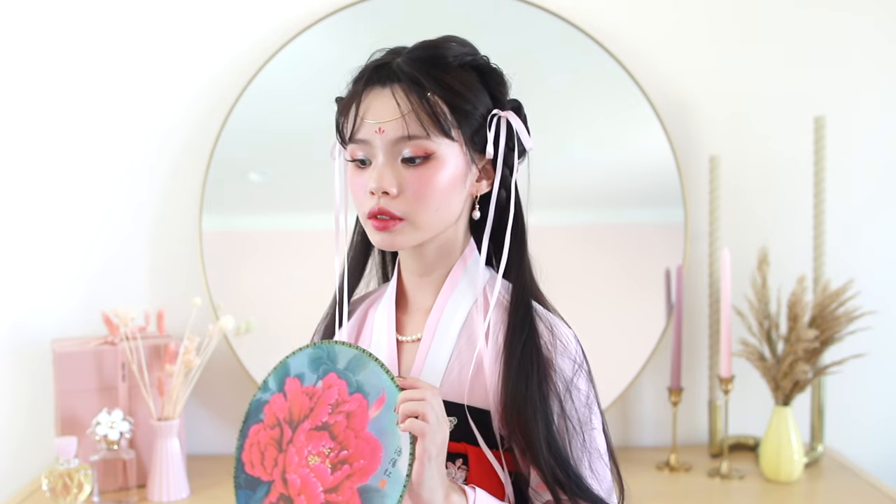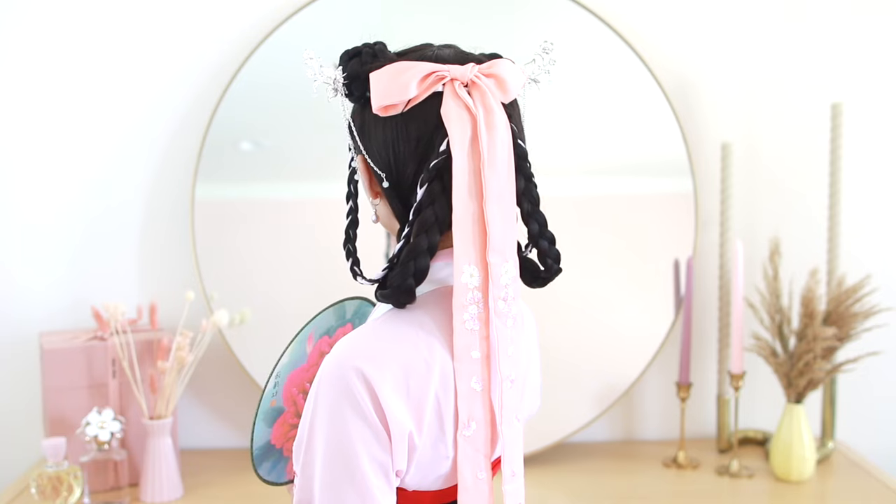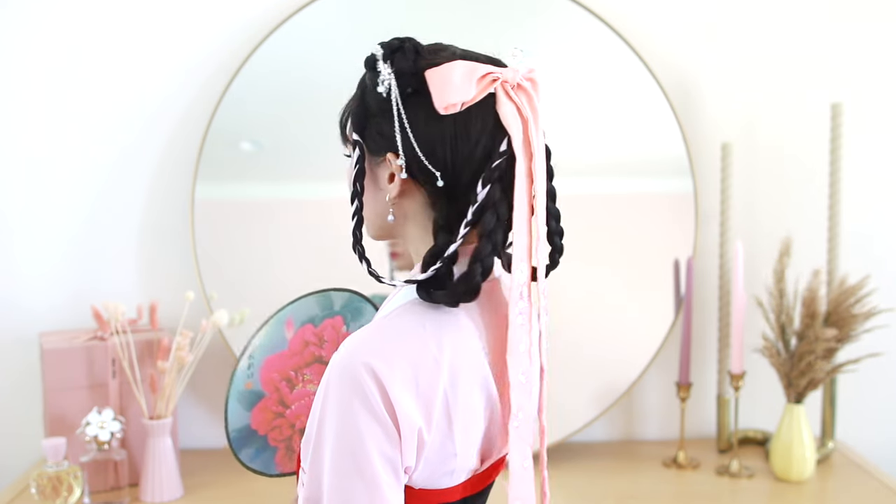And that is it for this last hairstyle — a more simple approach to a Chinese-inspired hairstyle. I know the first two were kind of high maintenance, so I wanted the last one to be more approachable for anyone who wants to try these. I feel like I did a pretty decent job with this crappy wig, but hopefully if anyone tries this with their own real hair, it looks a little nicer and neater. And that is it for this video — I had a really fun time creating it, and I hope to continue making Chinese-inspired hairstyle videos in the future because I really love this era of fashion.